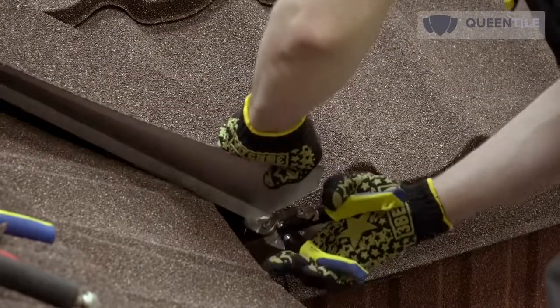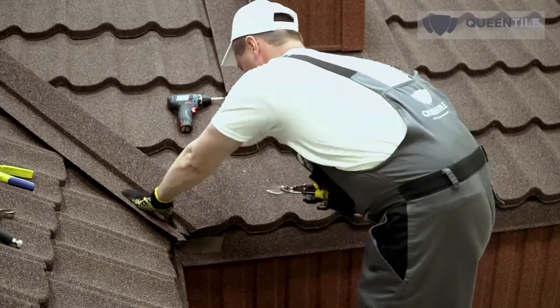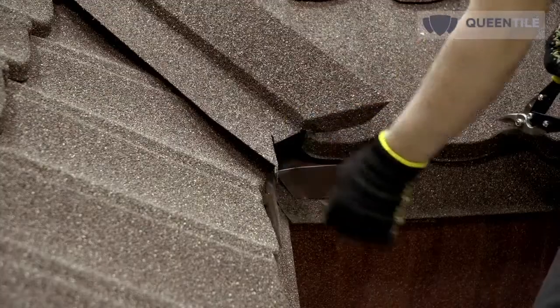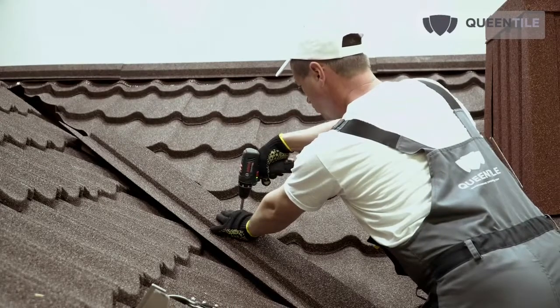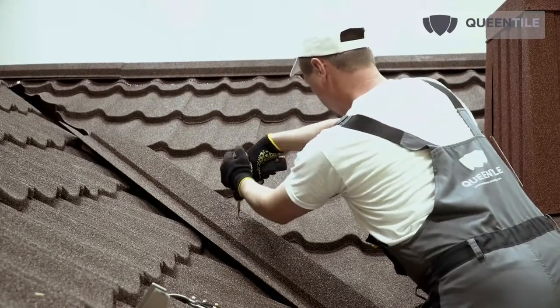Adjust the lower part of the first flashing and the upper part of the last one in place. Fasten with anti-corrosive self-driven screws with a flat wide head or aluminum pop rivets at the points of contact between the flashing and the tile.